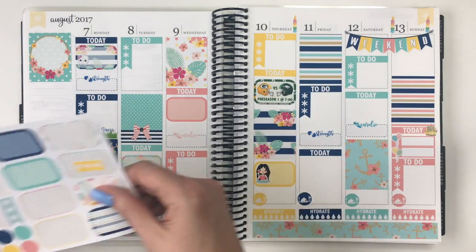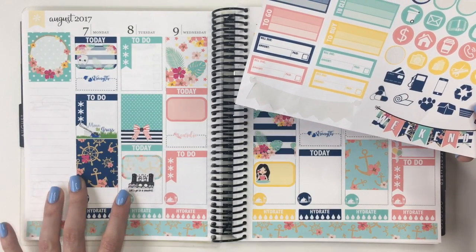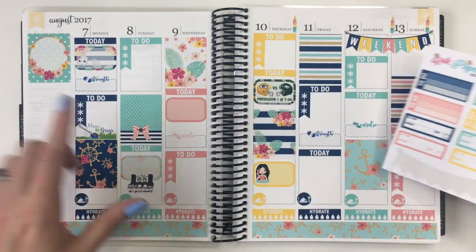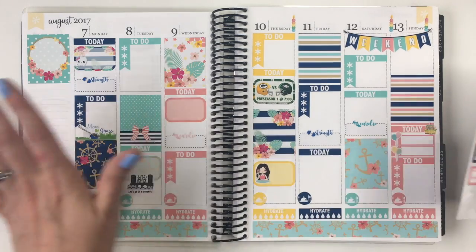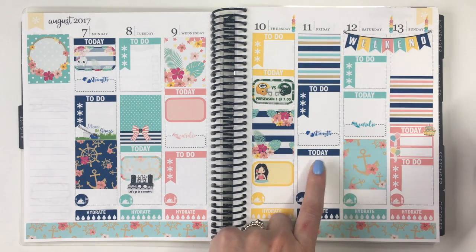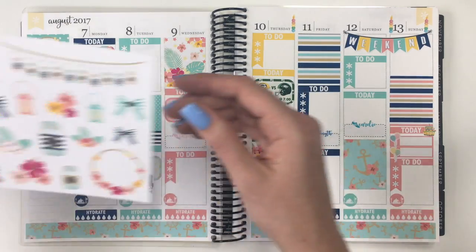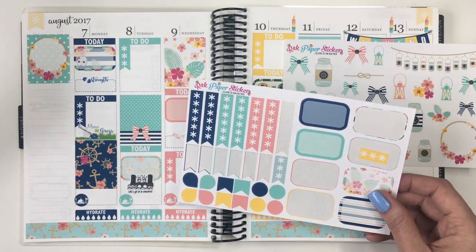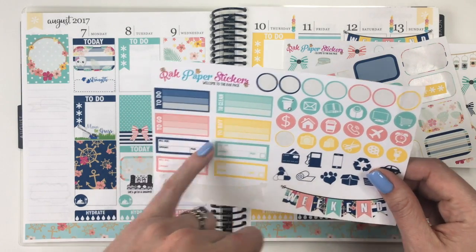I think that's the majority of everything I want to put down. I've got a couple of bill dues, but I don't think I'm going to use too many of these because they don't really fit at this point — I kind of want to keep it clean. I've got my bills here, I don't necessarily need them in this week other than just to look back and make sure they're paid. I don't really have anything for Friday other than we'll probably do a date night.